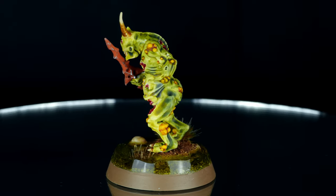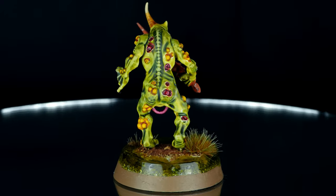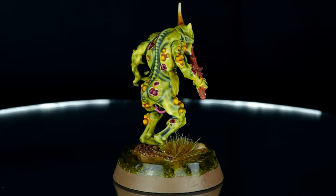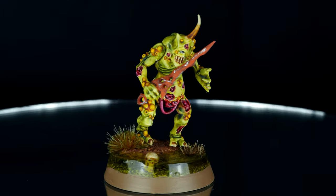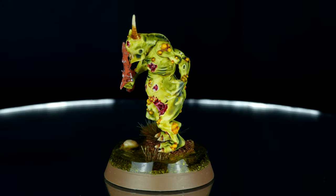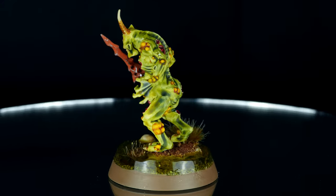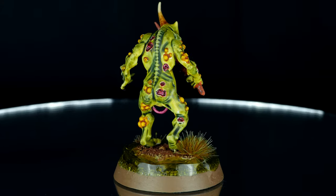Quite an easy model to paint, very quick with the contrast paints. I think I spent about an hour and a half painting it. You can see it here on its finished base, which I will not be showing in this video — but there will be an additional video coming out where I show you how to make a swamp base like this, which is very suitable for Nurgle.